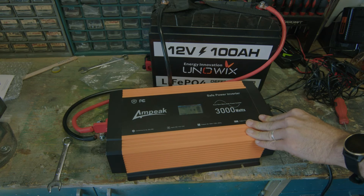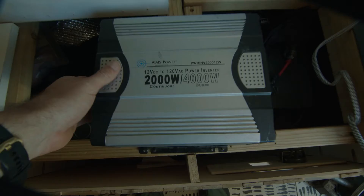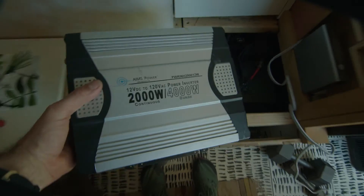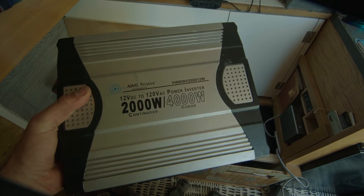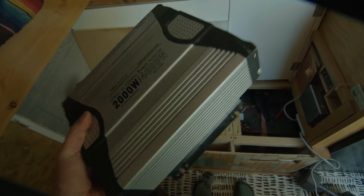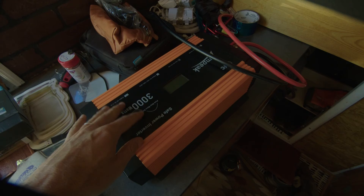Obviously it's going to kill this battery super fast — if I was running all this it'd probably last about 15 minutes. But we did get up to 3000 watts, so it is working as advertised. Sometimes you put these units to the test and they don't cut it. So let's unplug everything now and install it into the van. Here is my old unit — an Ames Power 2000 watt, 4000 watt surge. This isn't a pure sine inverter; it's a little bit old but it's lasted many years. Now we're going to install the Ampeek into my system.